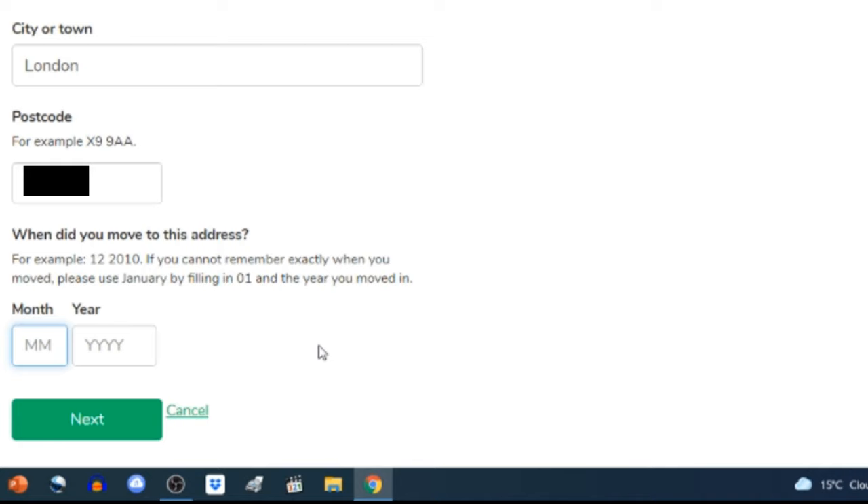'Can we send you text messages about your application and codes to view your result online? We'll only use your mobile number to send progress updates and a security code to let you view your result online — if you do not provide a mobile number you will not be able to view your results online.' I select 'Yes'. It then asks which country your mobile number is registered in — United Kingdom — and what your mobile number is without the country code. I enter my number and click 'Continue'.